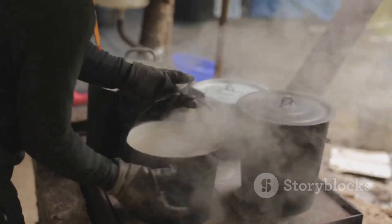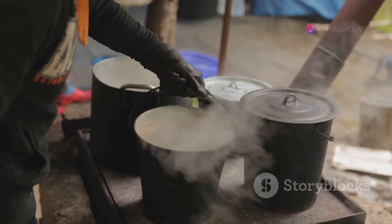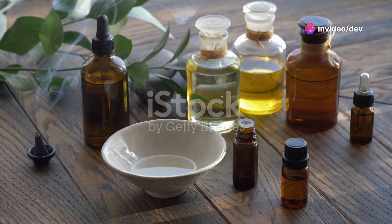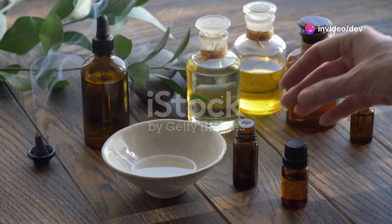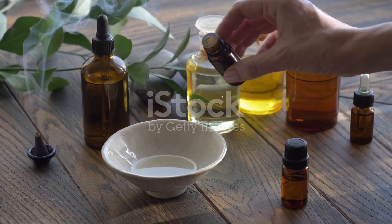Now we'll need to dissolve this mixture. For that, you'll want to add about 4 cups of hot water. Stir until everything is completely dissolved. If you want a nice scent, you can add 10 to 20 drops of your favorite essential oil at this point. I love using lavender for a calming effect.